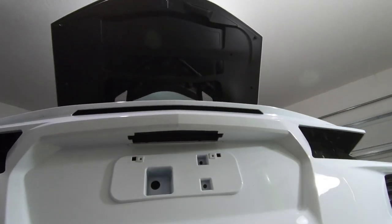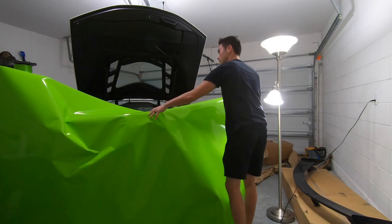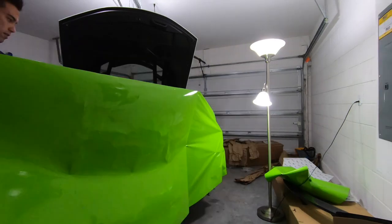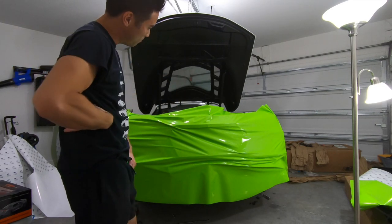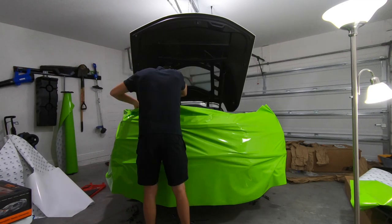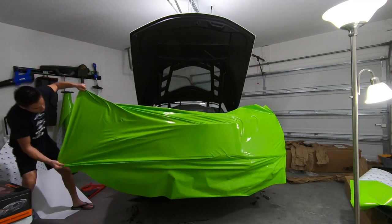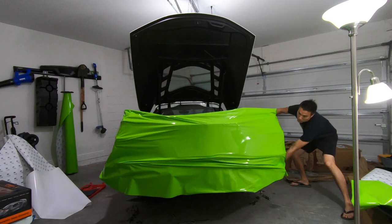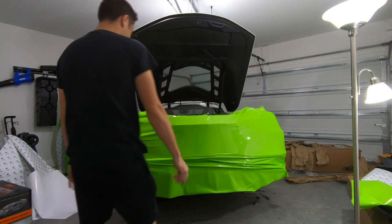Got the wrap on there somewhat, now we've got to get it stretched out and play with it a little bit. Put some screws in the bumper really quick. This is not easy, boys — I don't even know where to start.